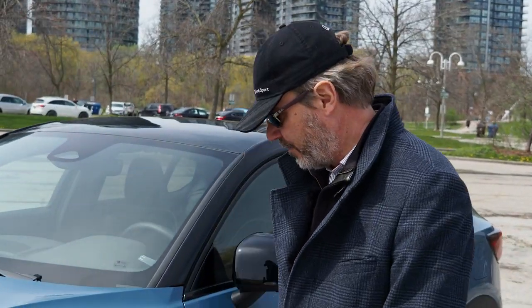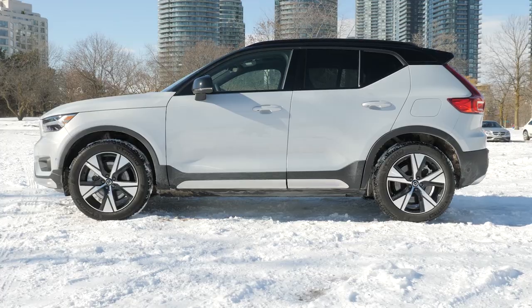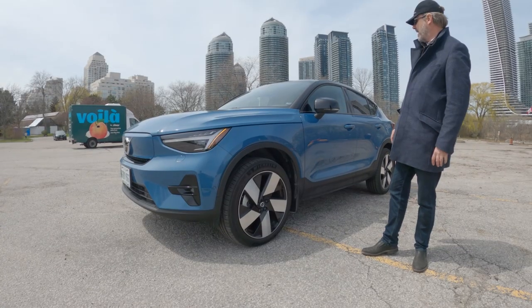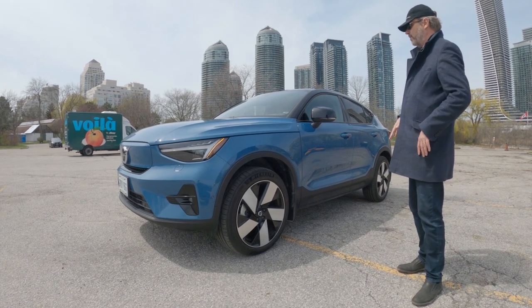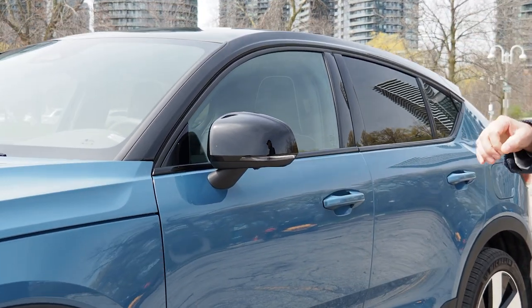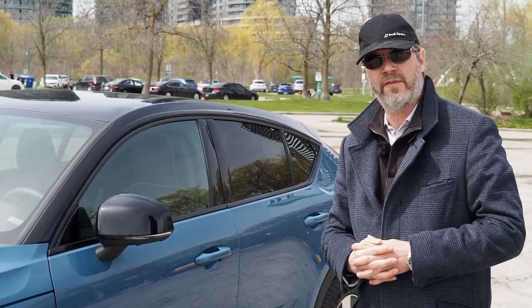The side of the car looks very similar to the XC40. You have 20-inch rims here, 235 front and 255 back, so they are staggered. What you will see right away when you look at the car from the side is the lower profile. The bottom part is very similar to the XC40, but the upper part is where you see the coupe shape and the better aerodynamics of this car versus its bigger brother.